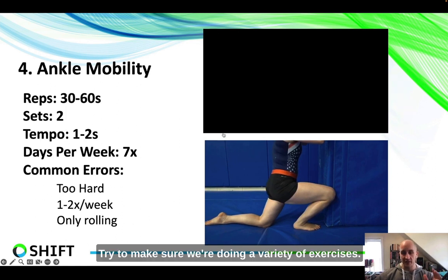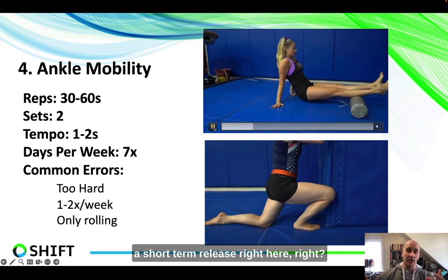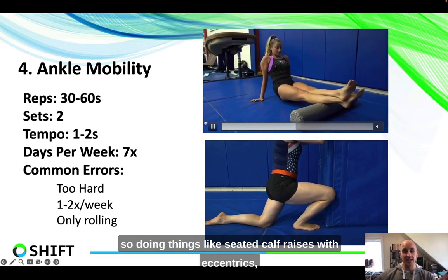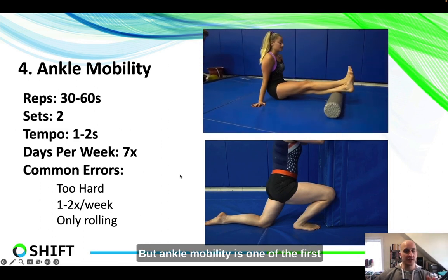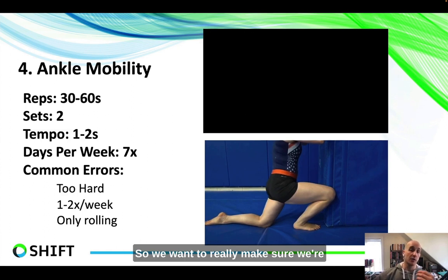Try to make sure ankle mobility is improving and do a variety of exercises. We don't only want a foam roll — it's important, but it helps as a short-term soft tissue release, not a long-term fix. So doing things like seated calf raises with eccentrics, doing stretching at the wall — these are all really great things. Ankle mobility is one of the first things I see where someone's only getting flat feet because their ankles are so stiff, so we want to make sure we're working on that as priority number one.